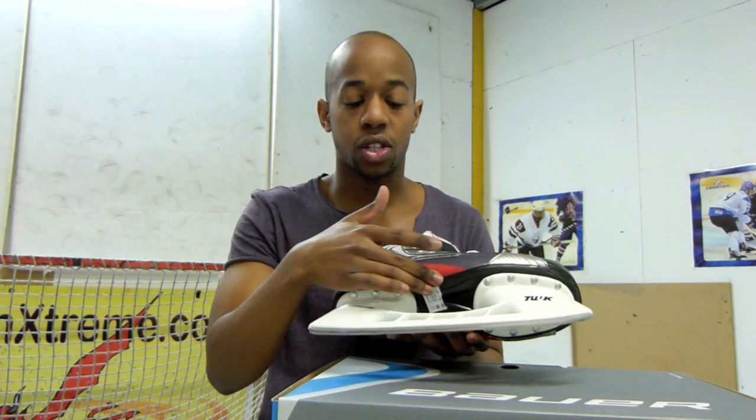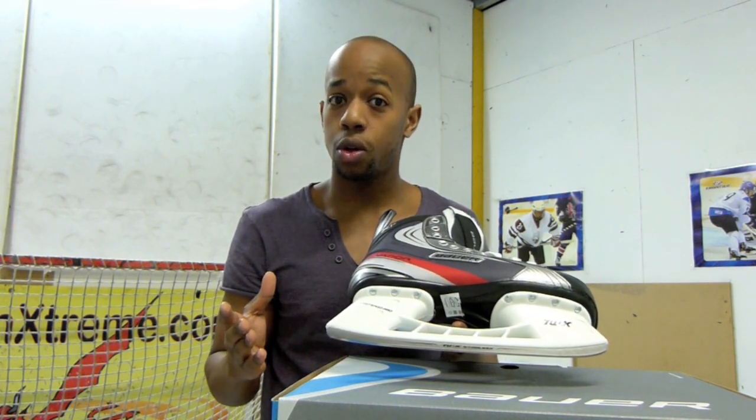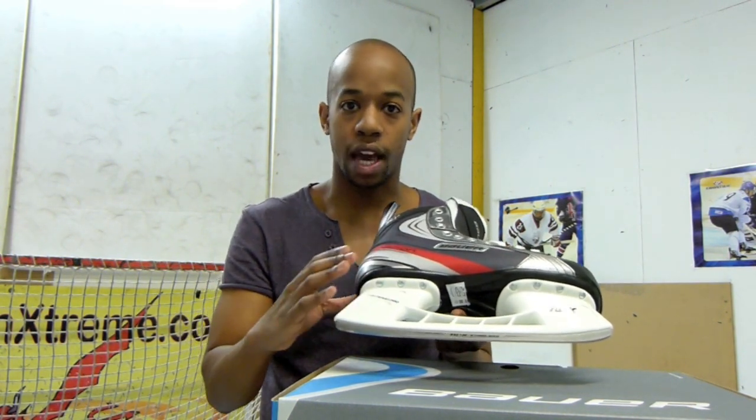The outer sole — you want to go for something that has a nice soft outer sole, so you either want to go for something that has a dual density outsole or a TPU outsole. All of these will be on the boxes for the different skates that you get, so look out for that.